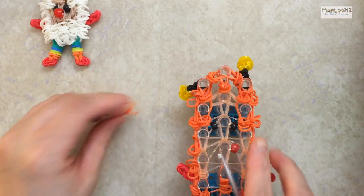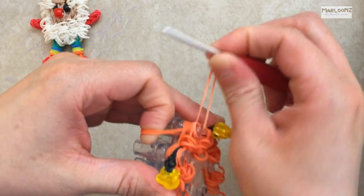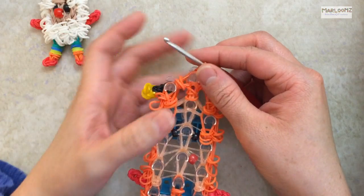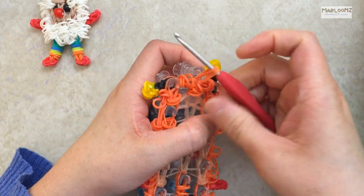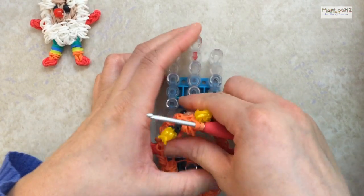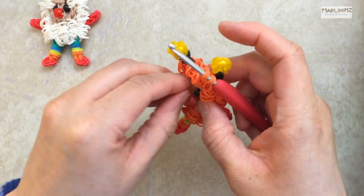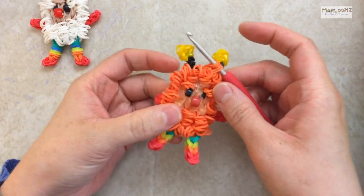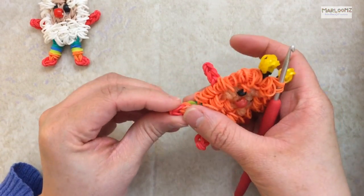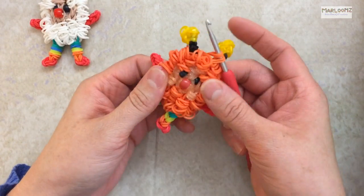Grab two orange bands to close it off. Take your hook, go through all the bands, slide them through, and bring it to the top. If you want to make the slip knot now you can — sometimes I like to pull it off and then adjust the slip knot at the end, but it's your choice. I'm going to leave it on and pull him off slowly. Now I have to adjust the nose — he needs to go to the middle. He looks really cute! You can adjust the cheeks and face the feet sideways so you can see that they're feet.